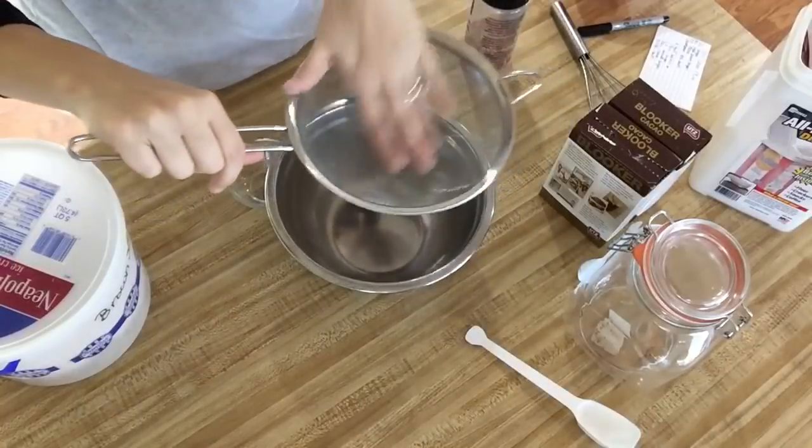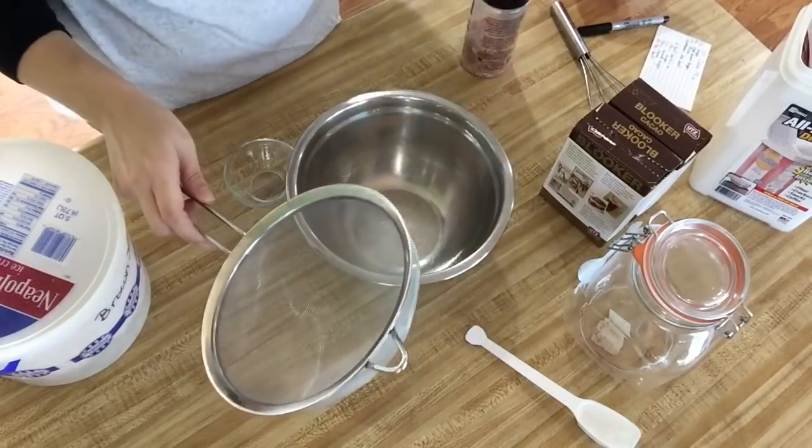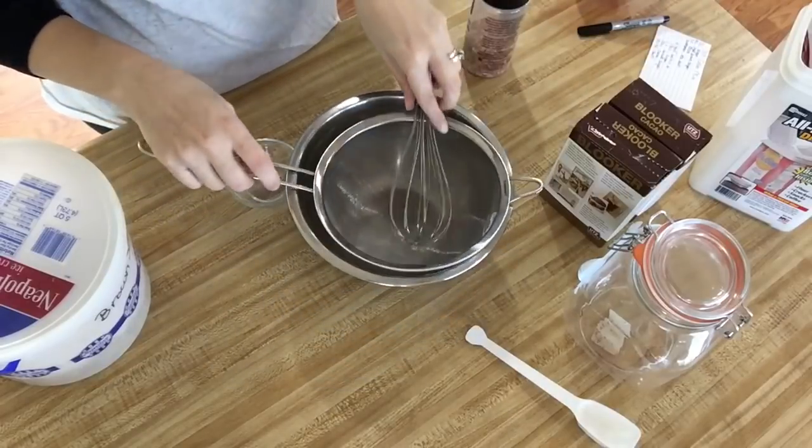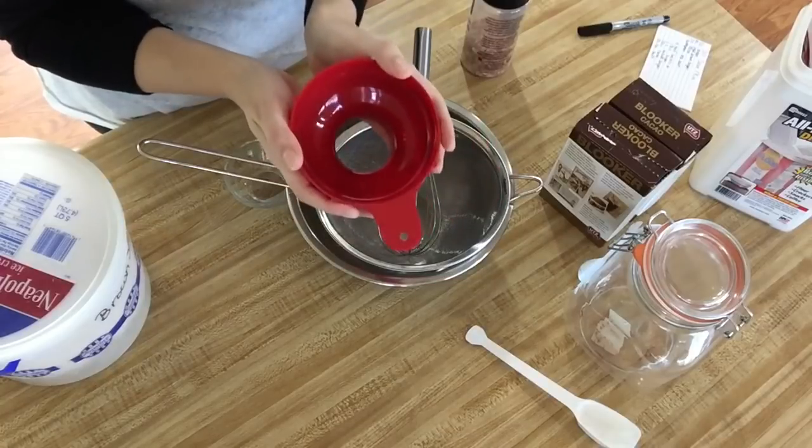Here we go. Some of the things you'll need will be a mesh sifter, a large bowl, a whisk, and I like using a canning funnel to put my finished product in my storage container.